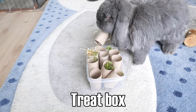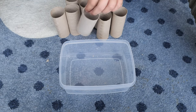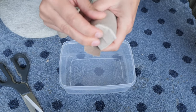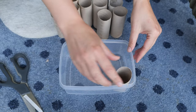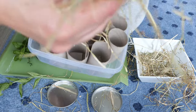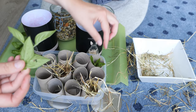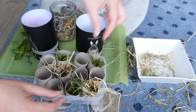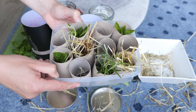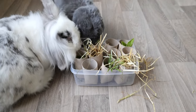A treat box: take a box and as many toilet paper rolls as can fit inside. Make four incisions on one side of each roll and close them. Put the rolls into the box so it looks like this. Fill the rolls with lots of different treats, hay, and herbs. I've chosen to keep some rolls empty to make the game more exciting. Time to play!